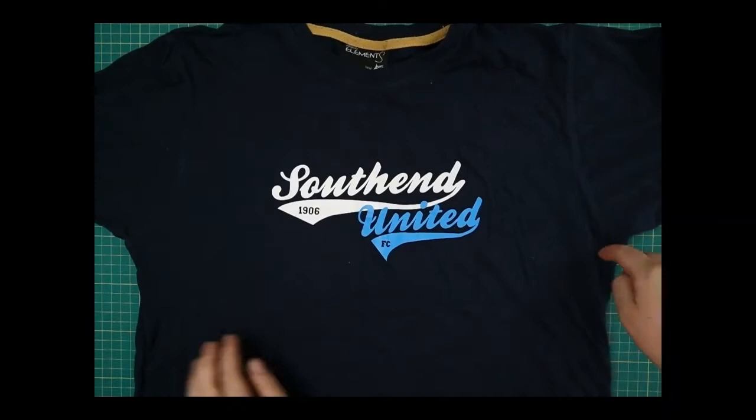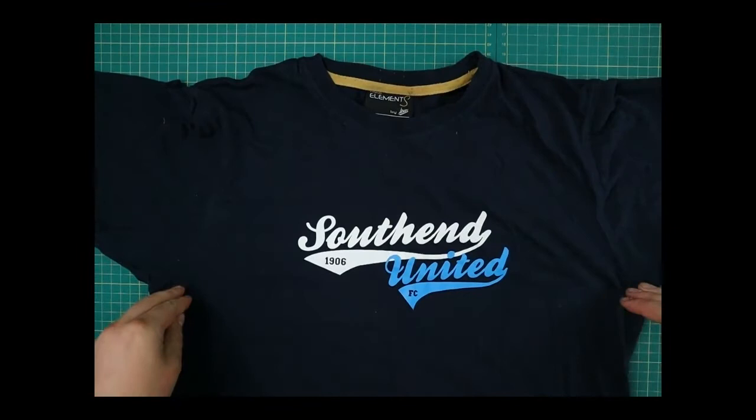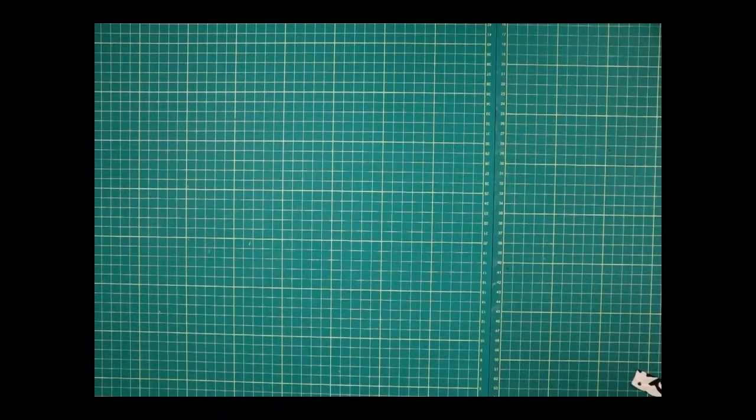Take an old t-shirt and lay it out. The first thing we're going to do is snip along here — just under the armpit. We just want this bottom bit and we want to get rid of the top, so cut just there. You'll be left with a tube — we're going to throw that top piece away or use it as a cleaning rag.